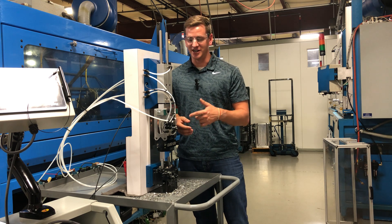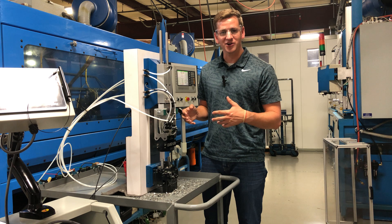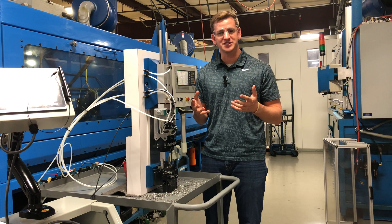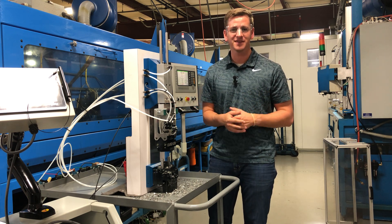We hope you enjoyed this demonstration of the auto coupler's air blow-off system. We really believe that the auto coupler is the missing link to automating your palletized processes, so please feel free to reach out if you want to learn anything more about the auto coupler or anything else we can help you with. Thank you.